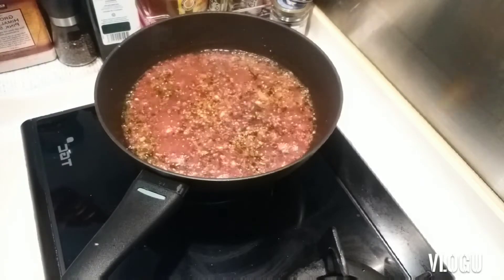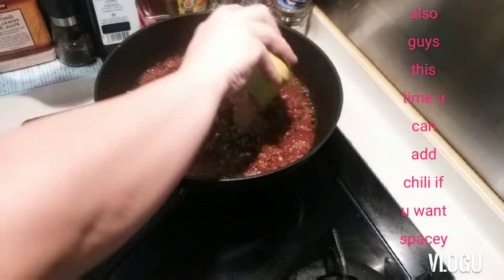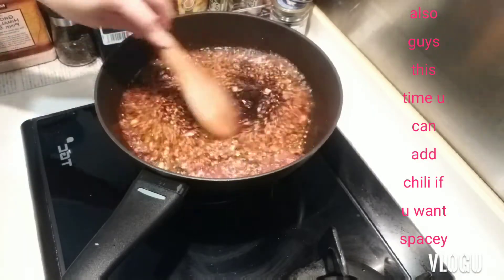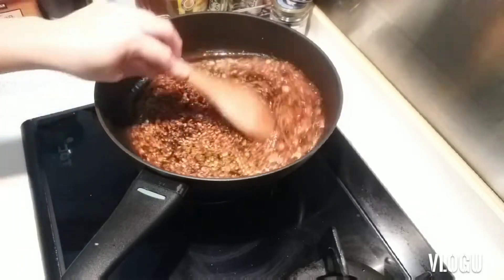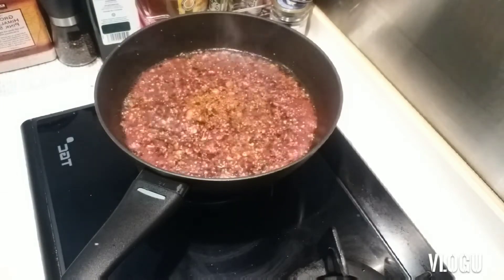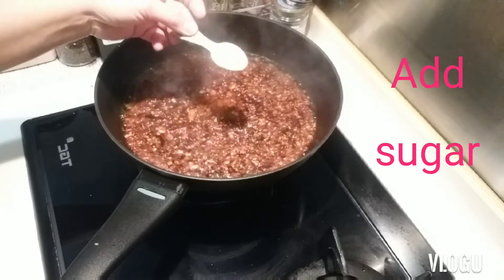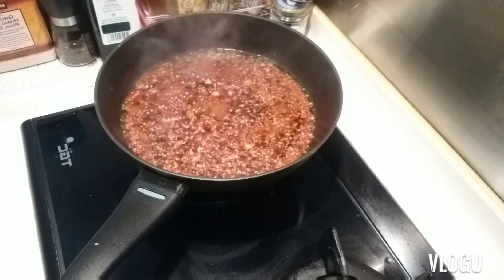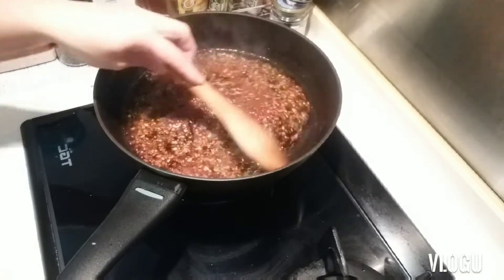Now the sauce is boiling. We need to add the sugar. I also add a little bit of chicken powder, some chili, and I add coconut cream. Then add a little olive oil as well.